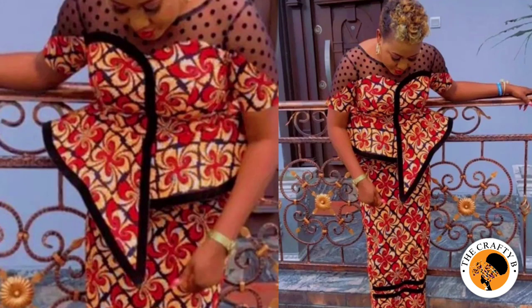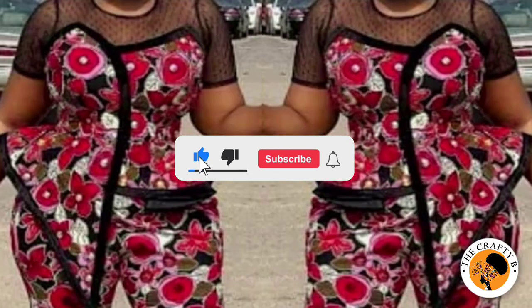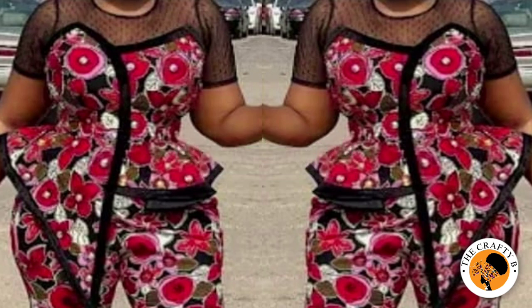Hi guys, welcome back to my channel. Thank you for being here. If you are new, you are welcome. If you have not subscribed to my channel yet, please kindly do so by hitting the subscribe button. Don't forget to like and comment on my videos, and also turn on your notifications for more content like this.